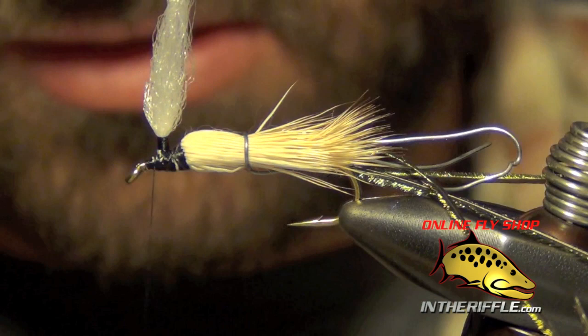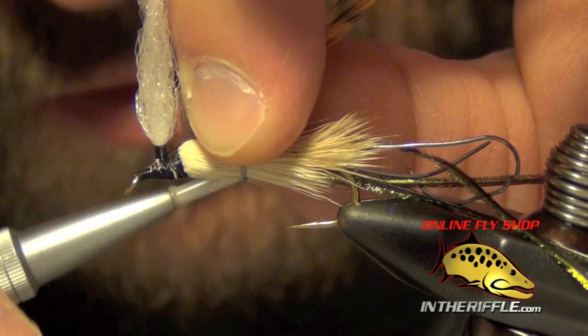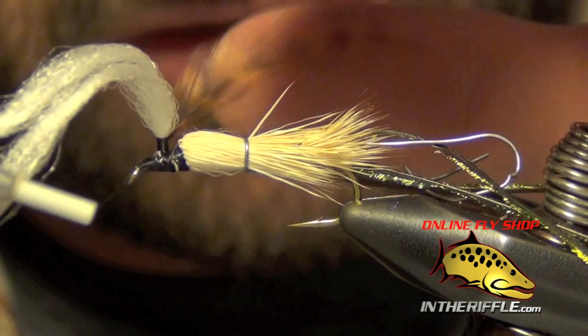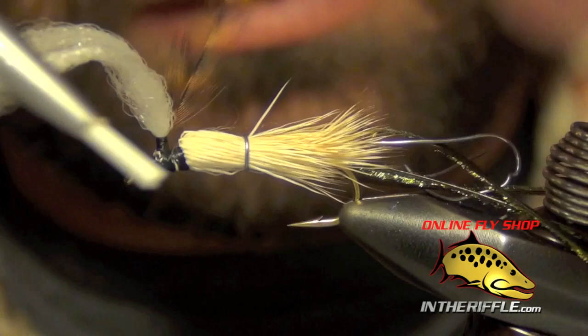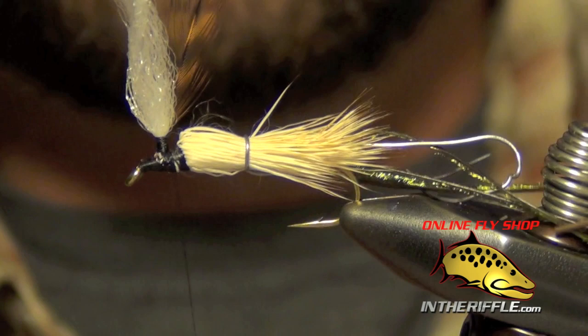Once I've done that, we're ready to tie in our hackle feather. I'm just going to use a brown hackle feather, tying it in right on the head and wrapping it back to the post. Once I get to the post, I'm going to take my thread and wrap that hackle feather around the post, drawing the two together. I'm going to go all the way to the top, take my thread back down, and set it just behind the post.